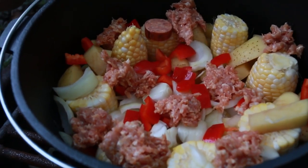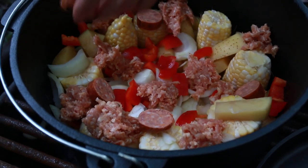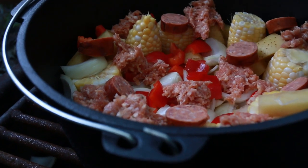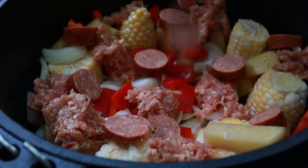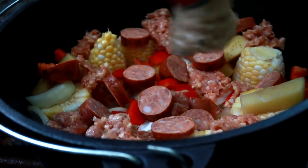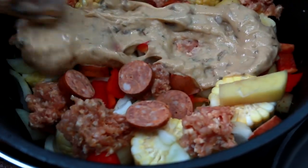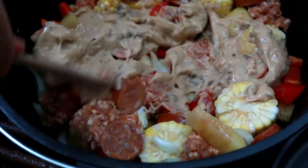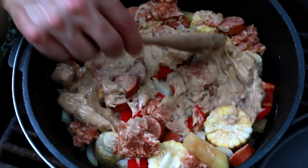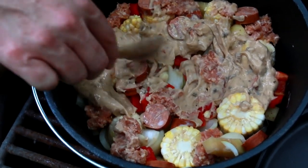Then we're going to go with some smoked sausage. Use the amounts you want — this is about one link of smoked sausage I'm putting in here. Now we're going to do another can of cream of mushroom soup and just kind of spread that around. Then we're going to put the rest of the potatoes, onions, and sausage on top.